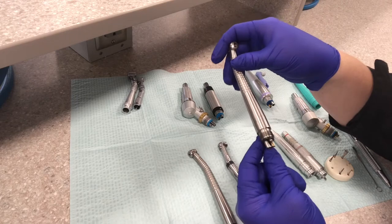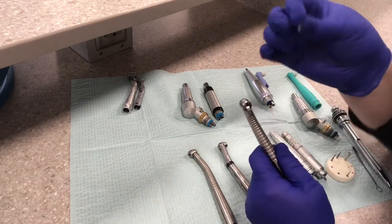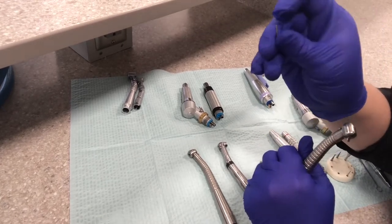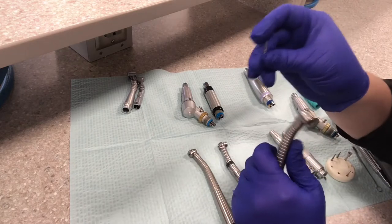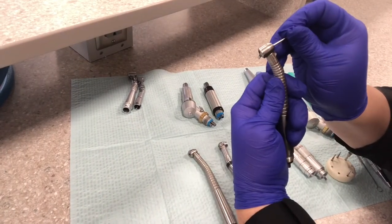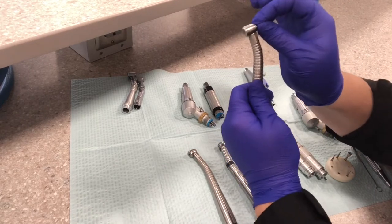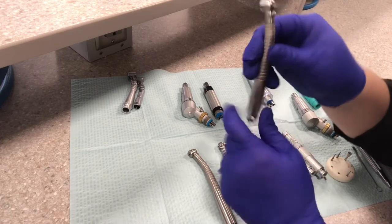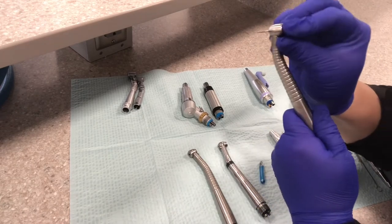We'll get into the specific numbers for that once you're in lab. All high speed burrs have a smooth end to them. There are hundreds of different types of burrs that go in the high speeds; they all do a different function. To place it, you put the smooth end down into the head of the handpiece. Then to lock it in place, you push that little lever up and pull on the burr to make sure it's locked. The fiber optic light shines through, and the water sprays through there. So this is again the power lever or the latch.